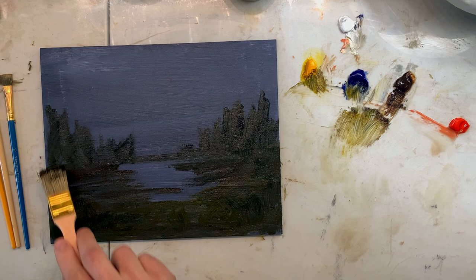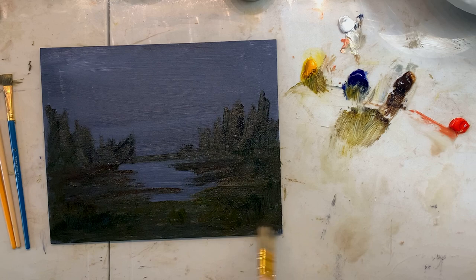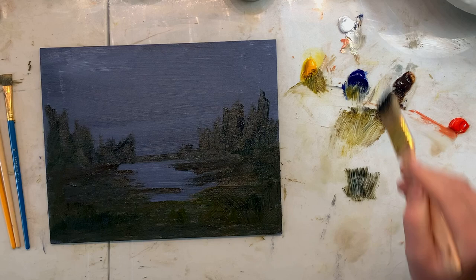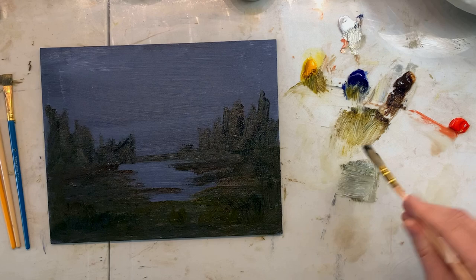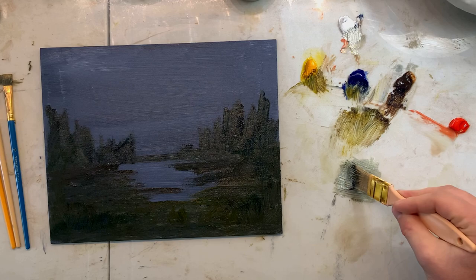Got to get a basic shape going but we're just scrubbing in some basic shapes real quick. All right, now let's kind of get a sky going. We're just gonna keep this color but make it a lot lighter. Get some white now — you might make this kind of greenish-grayish tone. The one inch brush I'm using now has pretty tough bristles.